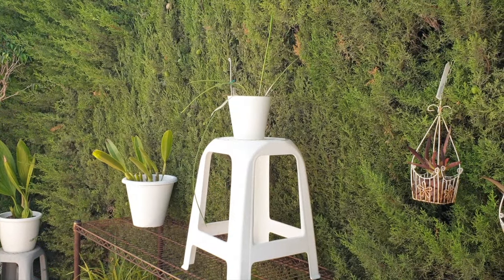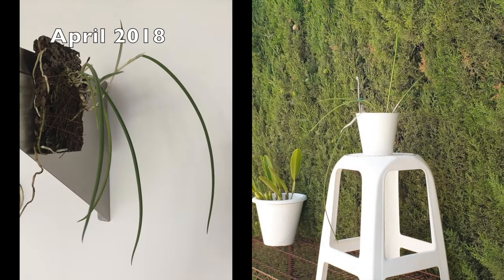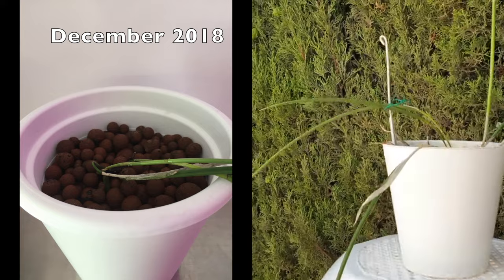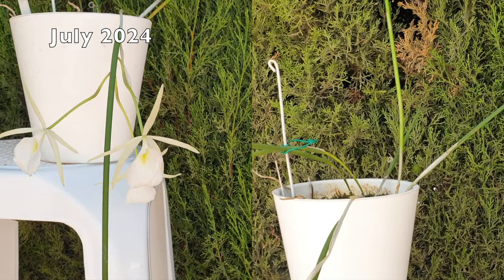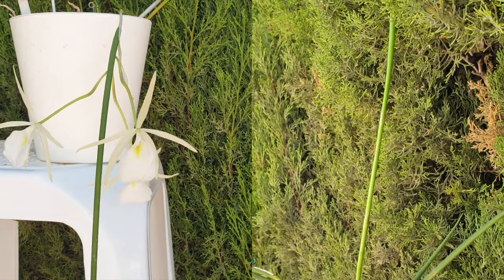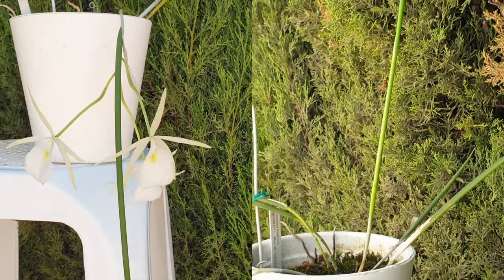Moving on to the next one I have potted up — this is my Brassavola flagellaris. She was one of the ones where I did the tag switcheroo, and I was much confused. This video is clearing all of that up. This one turns out to be a flagellaris because when she blooms, she blooms with several blooms on a spike on an orchid that is well grown and established, which I managed to achieve in the first years she was with me. Then I moved her from LECA and tried something completely different — I moved her into sponge rock only.